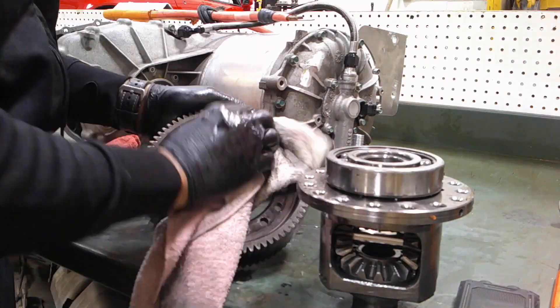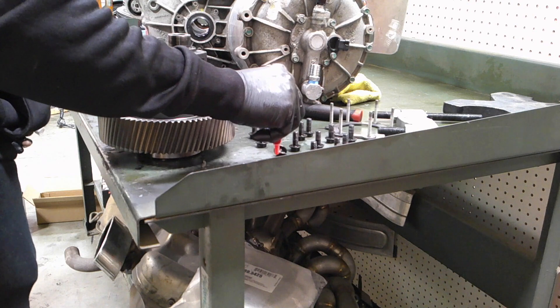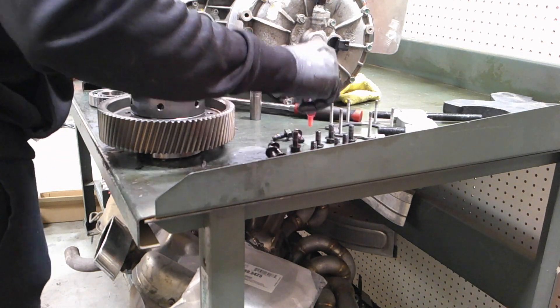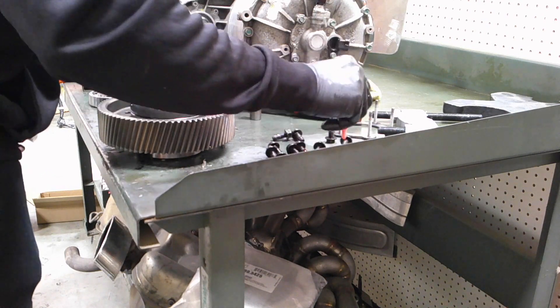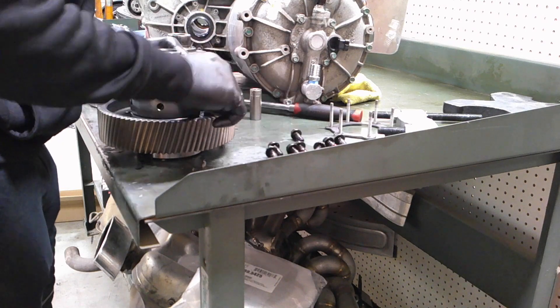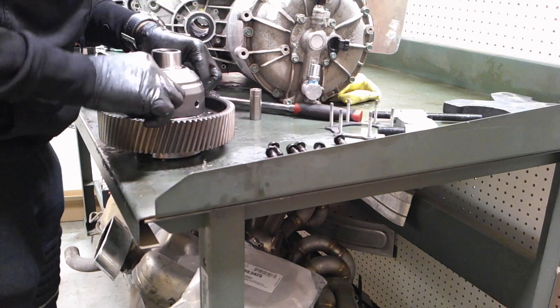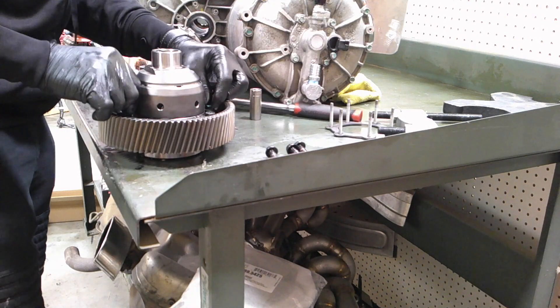You definitely want to clean out the ring gear — make sure you don't have any debris. Wire wheel all the bolts and make sure all the old thread locker is off. Apply a little bit of thread locker on the bolts as well. These are 10.9 very hardened bolts, so they're very robust. Turn them by hand to get them all nicely into the differential. I've slid the ring gear onto the Quave unit.